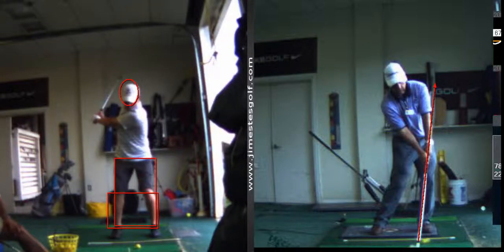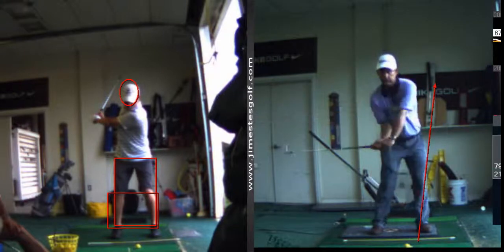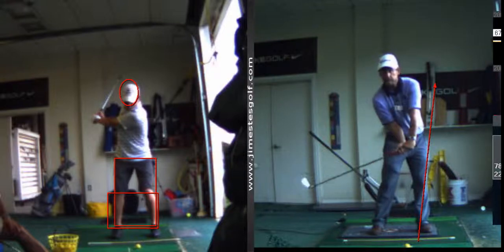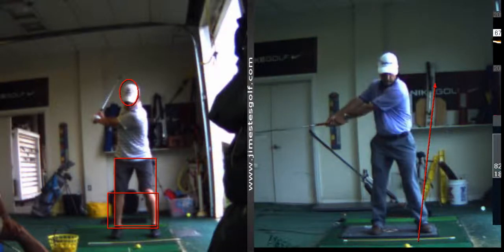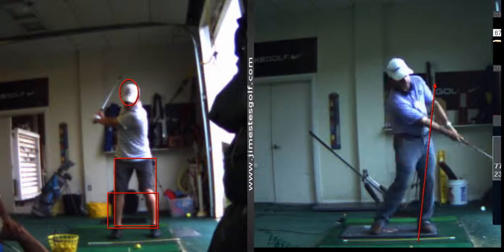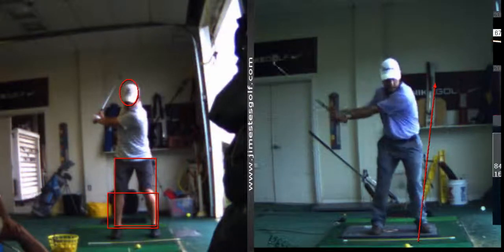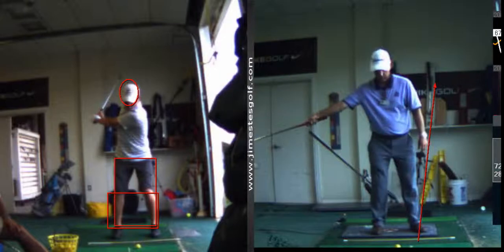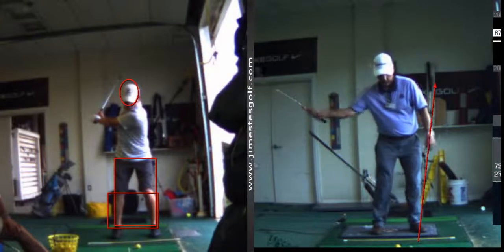I need consistency. Well, that's because the sequencing is off. I feel like if I had a better sequence, I could probably get an easier swing with just as much distance. Yeah, and it'd be a lot less wear and tear on your body too. So that drill is a good one — you can even do it one-handed as if you're throwing a ball.